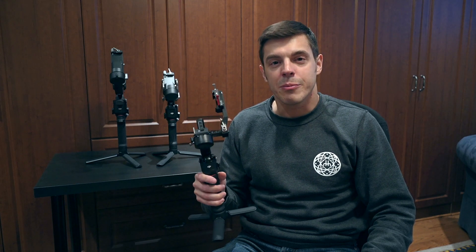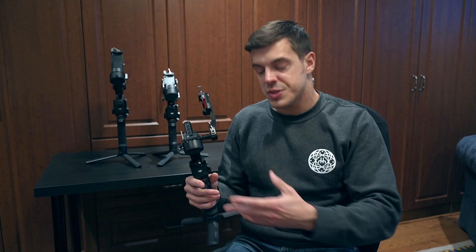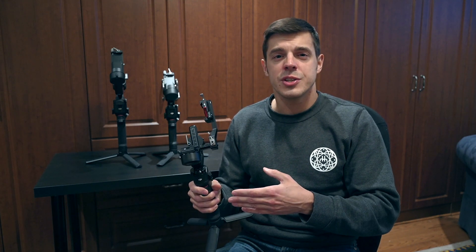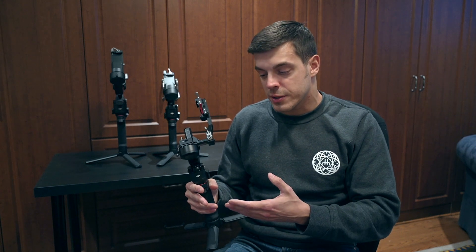The next model in the RS3 line is the RS3 Mini. This is a compact, lightweight gimbal that only weighs 1.75 pounds. It's compact so it only takes smaller camera bodies and smaller lenses — it's compatible with most compact bodies, but make sure your equipment is compatible by checking the DJI website. It has a smaller touchscreen at 1.4 inches compared to the 1.8 inches on the RS3 and RS3 Pro, but it's still easy to use. A cool feature is that out of the box, natively, you can put a camera on it in portrait mode. Being lightweight with portrait mode right out of the box makes it ideal for vloggers and social media content creators.